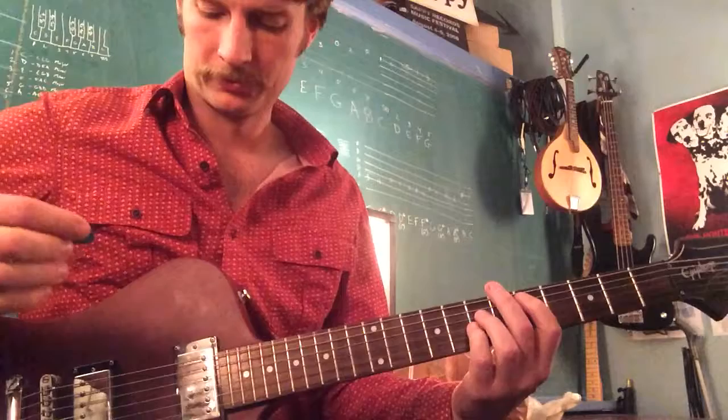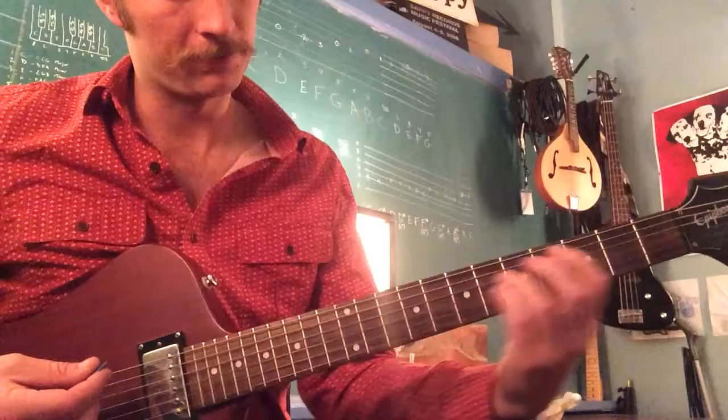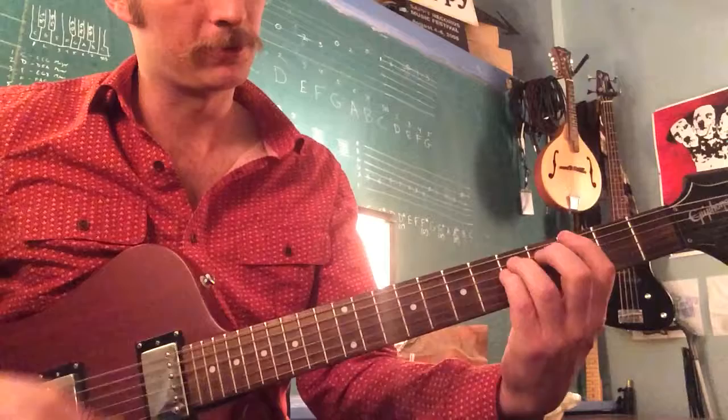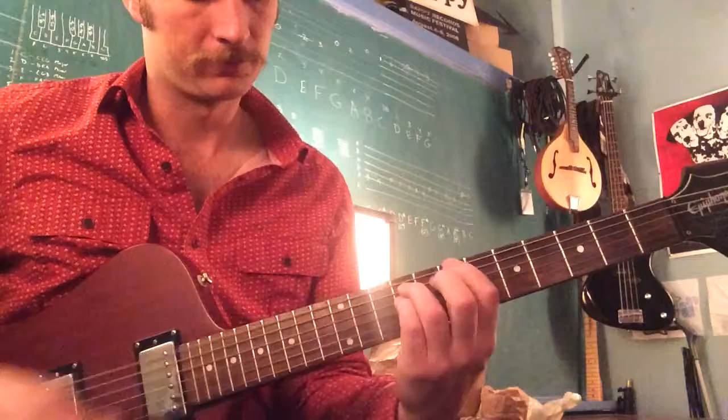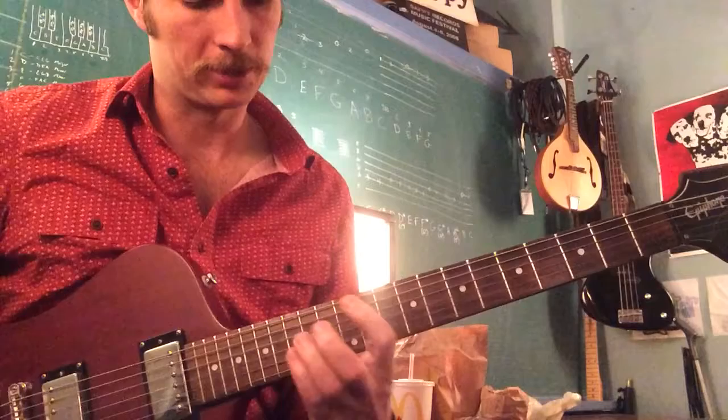First, practice your power chord pattern. Practice moving it around everywhere that you can, just to get your fingers used to being in that position. You should be able to just slam them down like that into a chord.